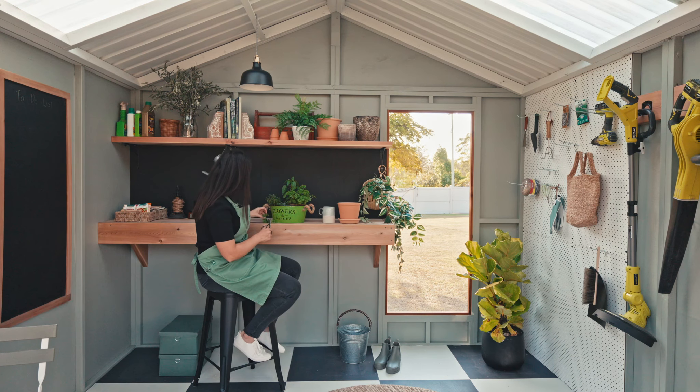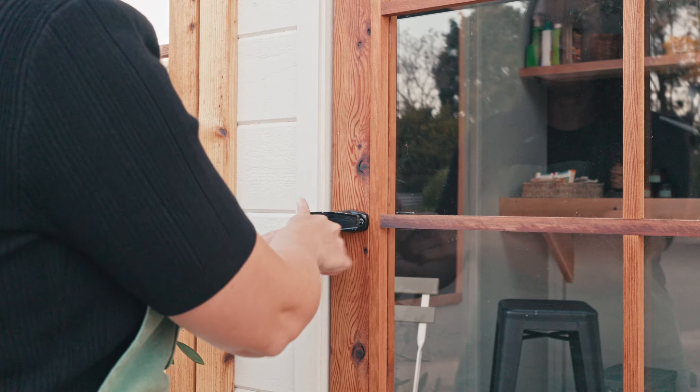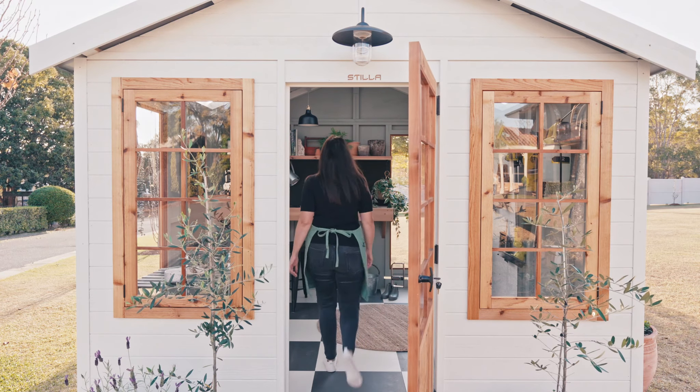It's a beautiful addition to your backyard and will add value to your property. You don't need to worry about security either — there is a lockable colonial style door out the front and two large windows which allow so much natural light through.